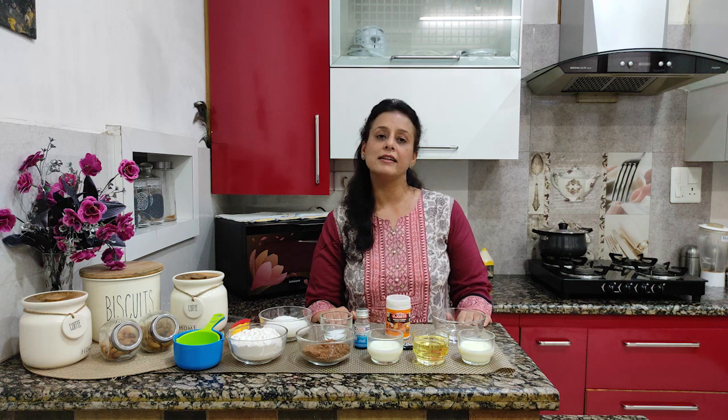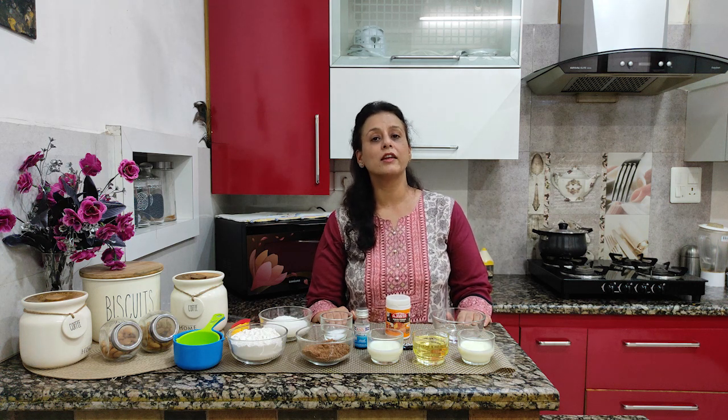Today we are going to make eggless chocolate cake. It's a very quick and easy recipe. Let's see the ingredients.